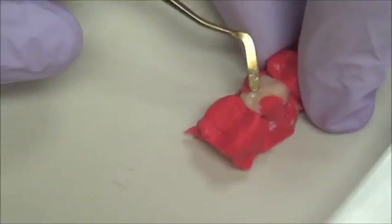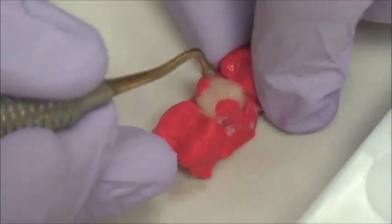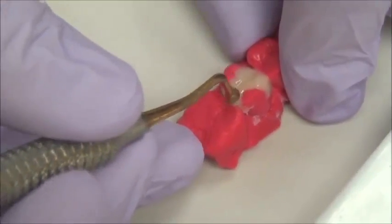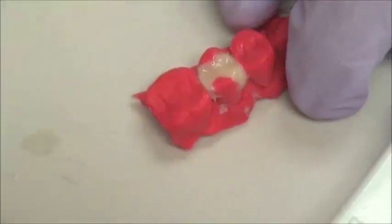This material will be filled in three different increments. Using my instruments, we will shape the tooth, create the nice contours, and give it an appropriate occlusal scheme. Since we don't have an opposing, we just have to follow the same contours of the adjacent teeth, which will really help us do that.